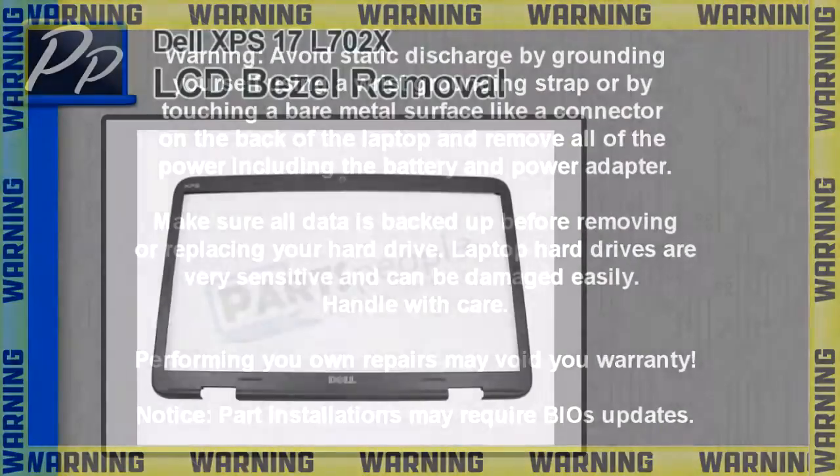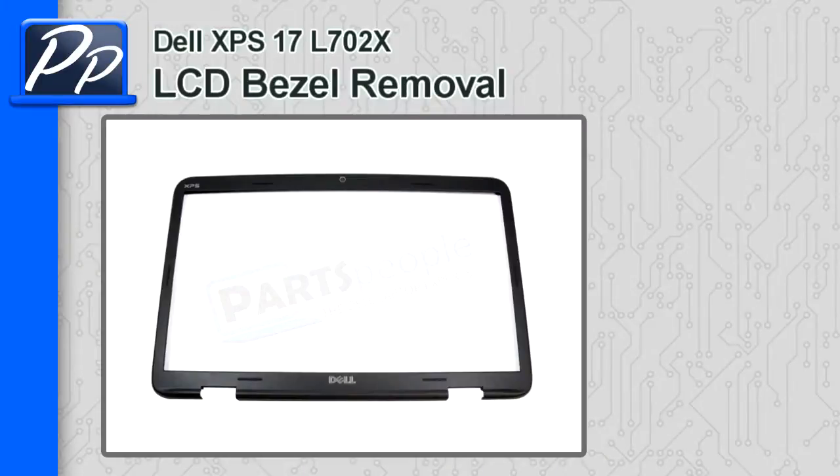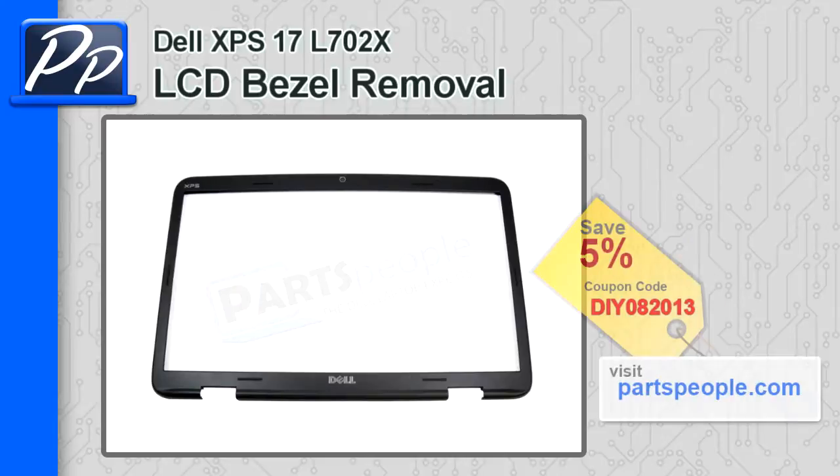Hey guys, what's up? This is Roscoe with PartsPeople.com. In this video we're going to show you how to remove the LCD bezel on an XPS 17 L702X. If you're looking for the bezel, check out PartsPeople.com and use this coupon code to get 5% off.